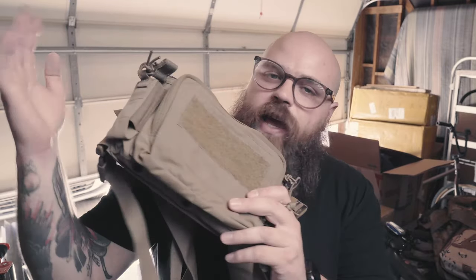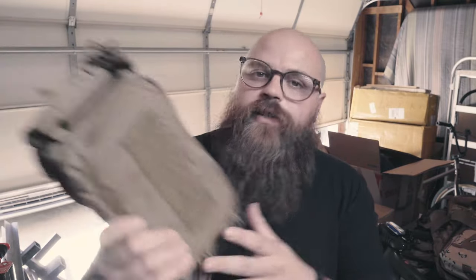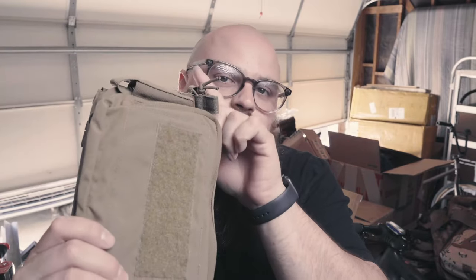Today I'm going to talk about modifying personal gear and why. This is a Haley Micro DCRMM - this one isn't Coyote obviously - and I'm going to be modifying this because there is this little thing right here that I don't really care for.